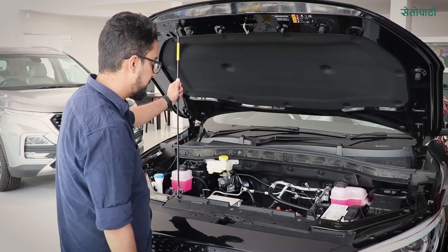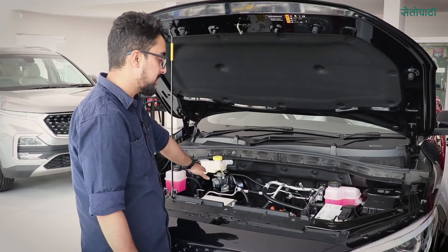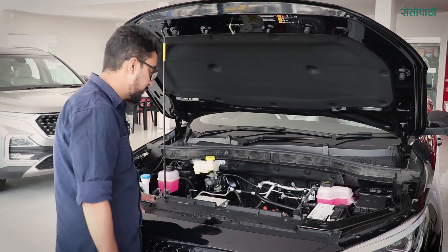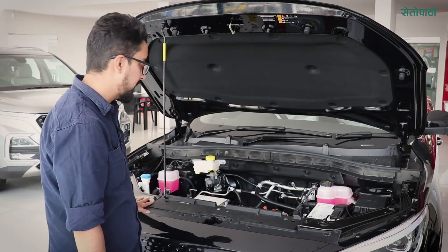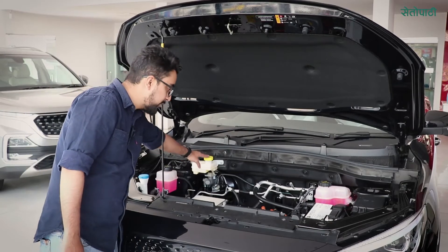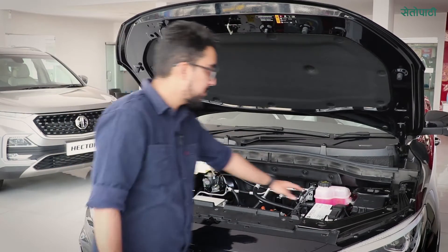We have the motor placement here. We have a 12V battery and a fuse box. This is the coolant reservoir. This is the wiper fluid. This is the brake fluid.